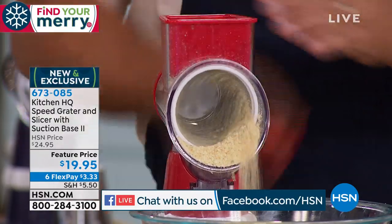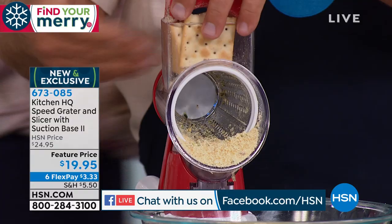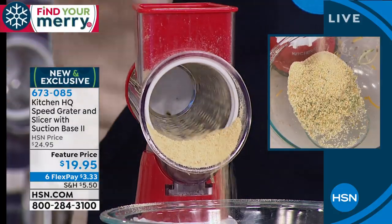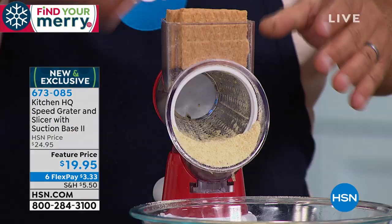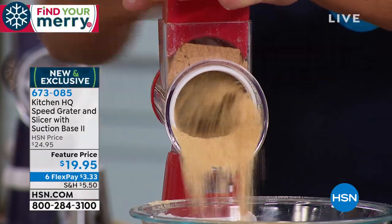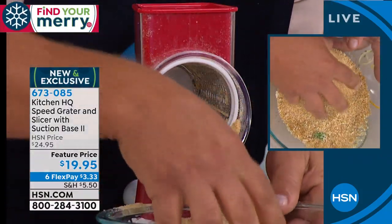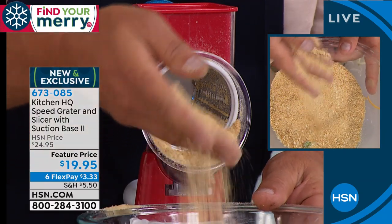Next time you need a breading for chicken, fish, or meatloaf, take some crackers — I'm using saltines right here. Put it in the top of the machine and look at this: you can make breadcrumbs in literally seconds. Especially useful if you're gluten-free — you can choose your own. And with the holidays coming up, I'm going to put some graham crackers for a graham cracker crust. All you do is turn that handle, and look at the consistency that comes out — it's perfect for a graham cracker crust.